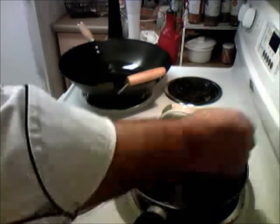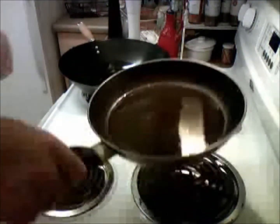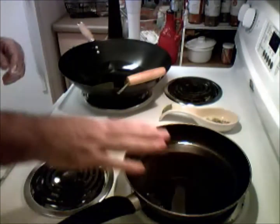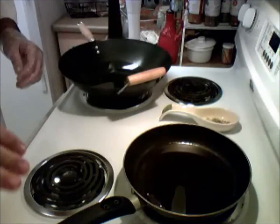Now let's get cooking. Two things you need to know about the stove top: first, I have this pan with just a light coating of oil and we're about to cook on it right now. Second, our oven is preheated at 425.